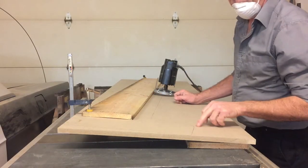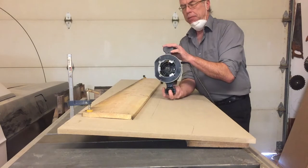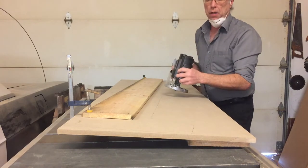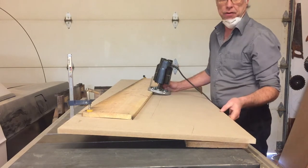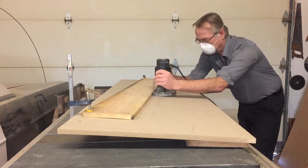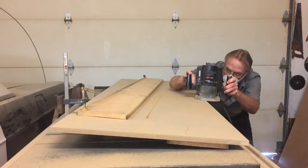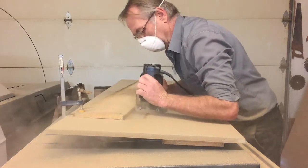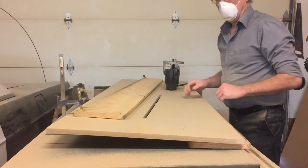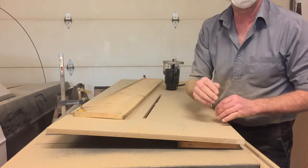We transferred our layout lines onto the piece of wood and clamped another piece of wood on as a straight edge. Our router has one flat side that we're going to run along that piece of wood and use a router bit to cut through. I'm going to try and do it in a couple of passes - I don't want to cut the full thickness in one shot. That worked well - it went all the way through on the second pass. Now we need to reposition the guide pieces to follow all the other straight lines the same way.